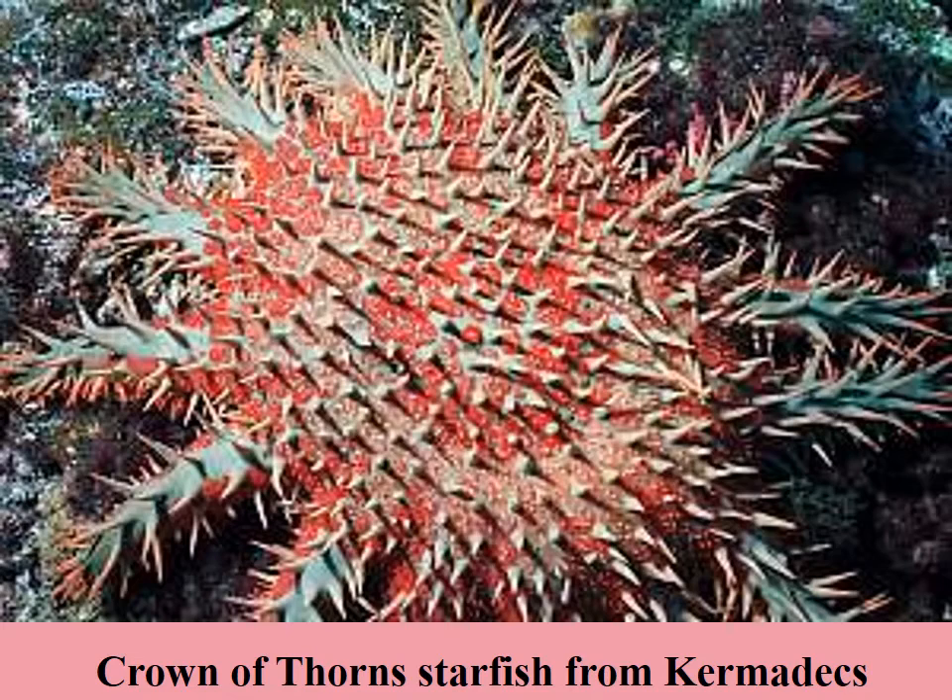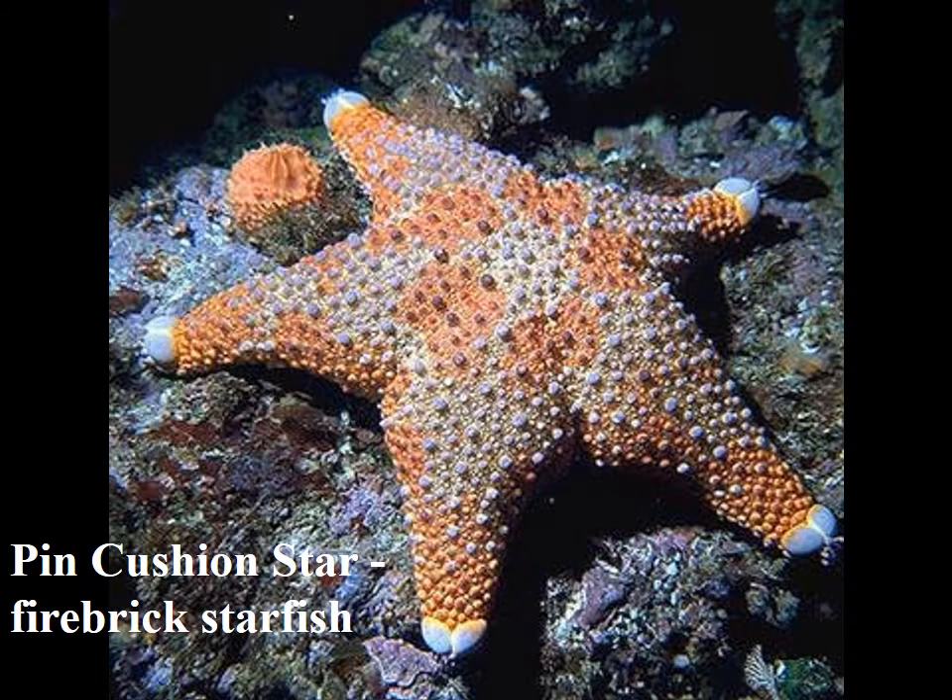Here's a crown of thorns starfish from the Kermadecs. Here's a pincushion or firebrick starfish — this one was taken from the Volkner Rocks. They're really quite beautiful and we get these at Mayor Island as well, offshore islands in eastern New Zealand.